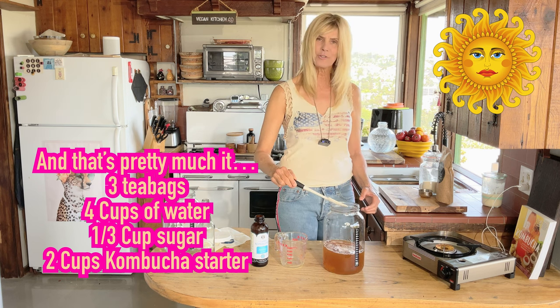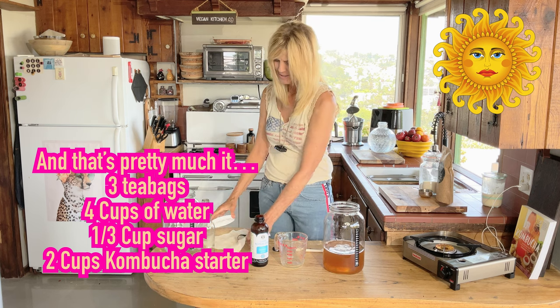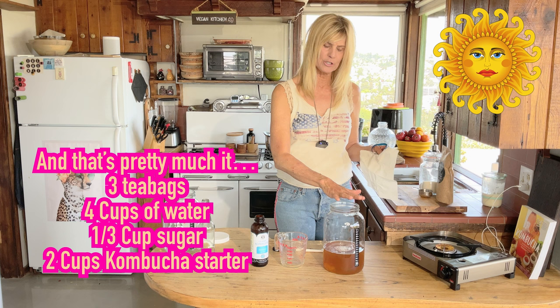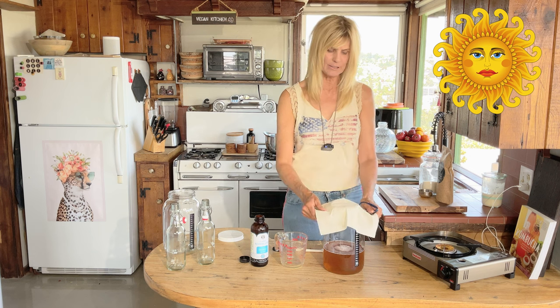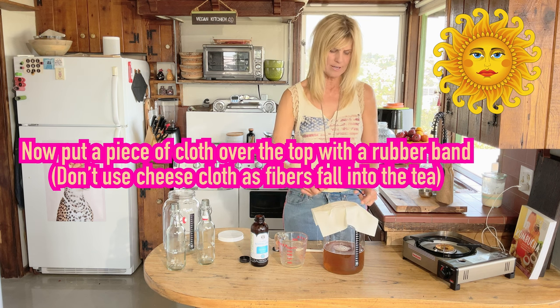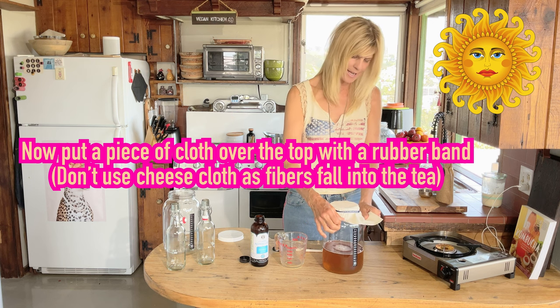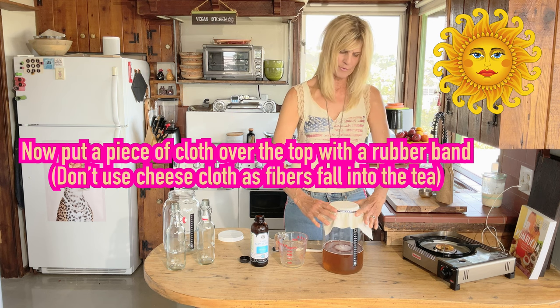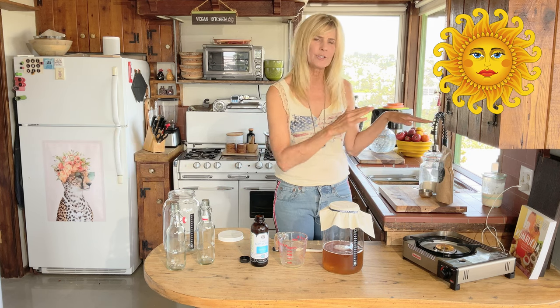It's so easy — in seven to ten days you're going to have a scoby! Now, most importantly, cover it. You don't want junk floating in there, but you also don't want to put a lid on because it needs to breathe a little. So put the linen on and a nice rubber band around it, and pull it tight to make sure it's on right.